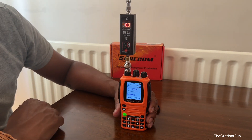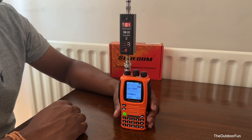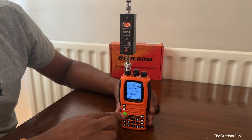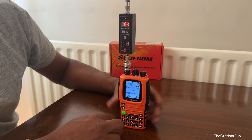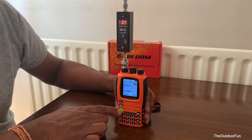So it's reading 8.3 to 8.4 watts on 2 meters on high power. Let's put it on medium power.